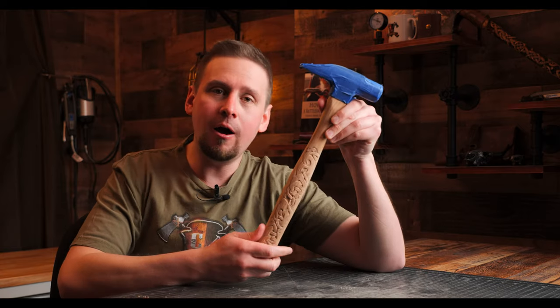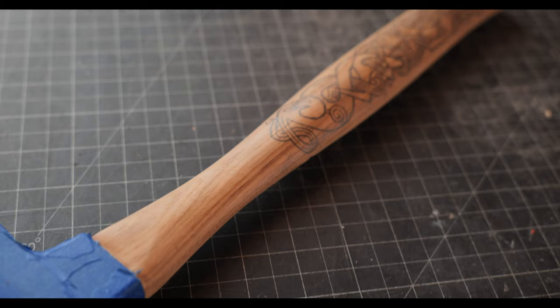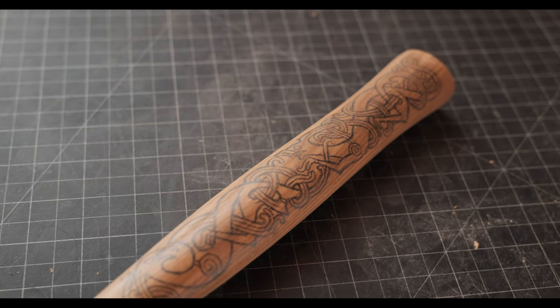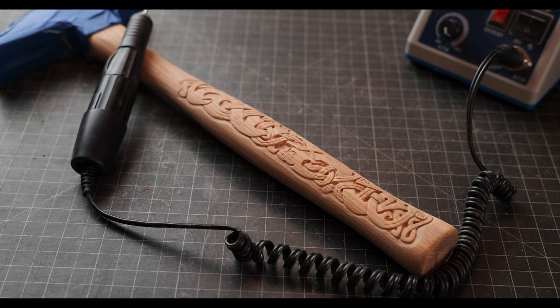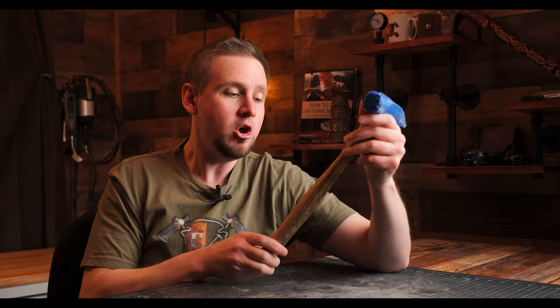I am working on this custom lineman hammer right here. I'm putting a Viking design on it, and on the other side I have already begun carving this. One of the major problems I'm having is getting everything cleaned up and all my corners and lines sharpened.